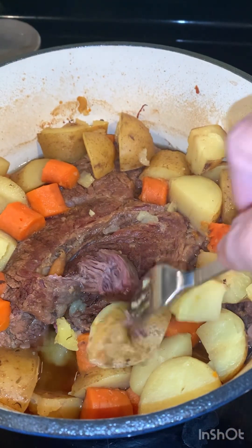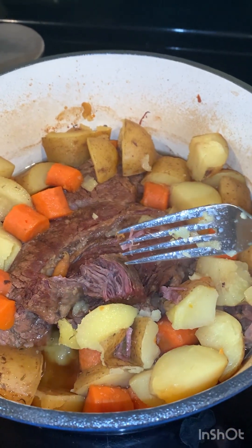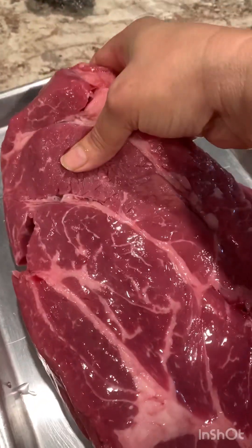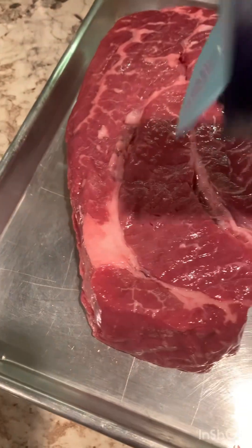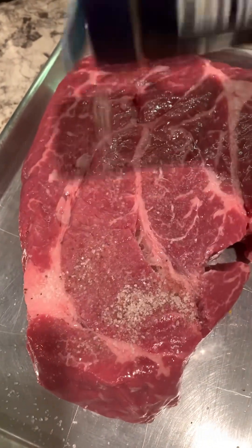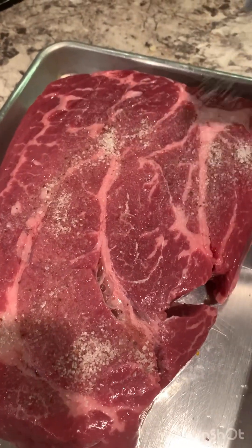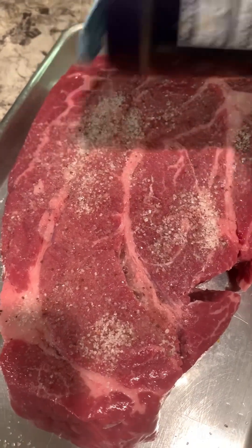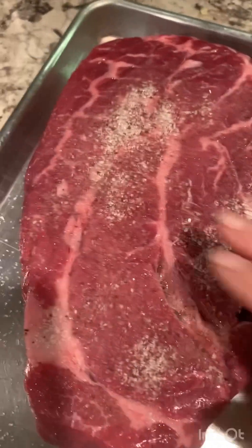I had the pot roast cooking in the oven for three hours. So I rinsed my chuck roast and seasoned it with salt. I forgot to add black pepper but honestly I really didn't see much difference.